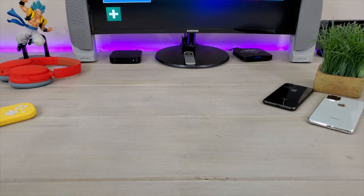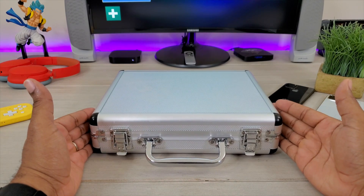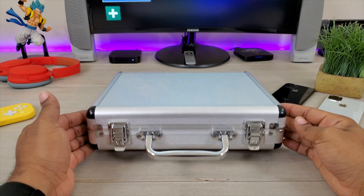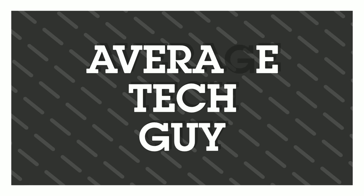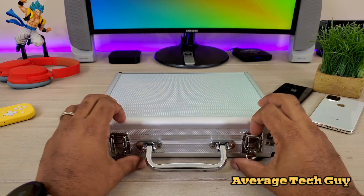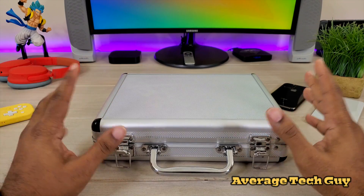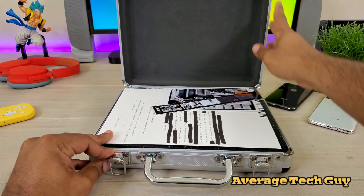What's up guys, Average Tech Guy here and today we got a super secret delivery in from the company UAG. Let's get it open and check it out. Super secret package just came in from UAG, Urban Armor Gear, one of the top companies in phone cases — let's see what we have.